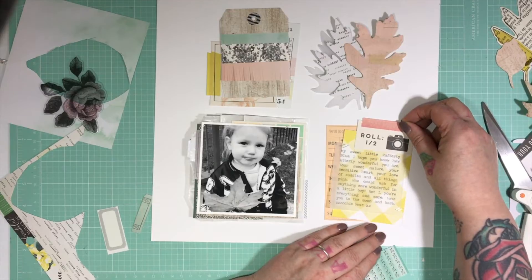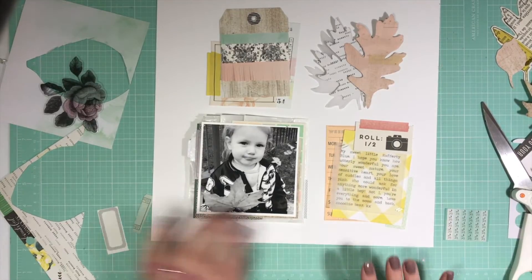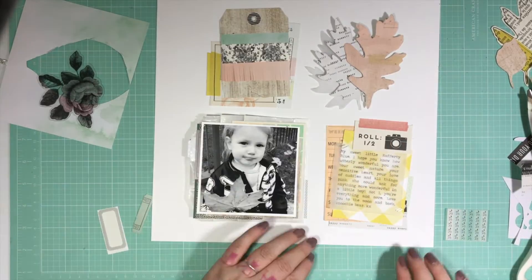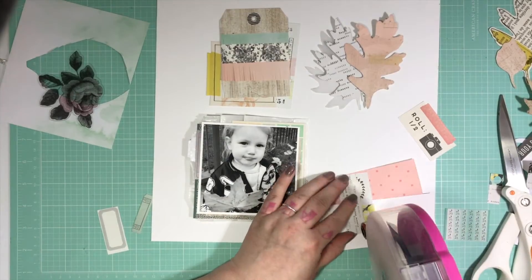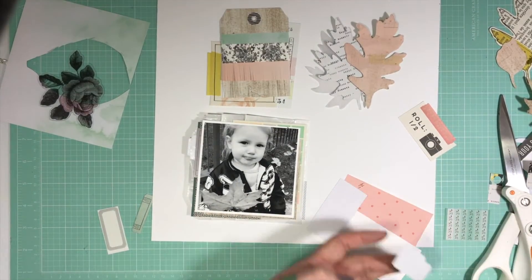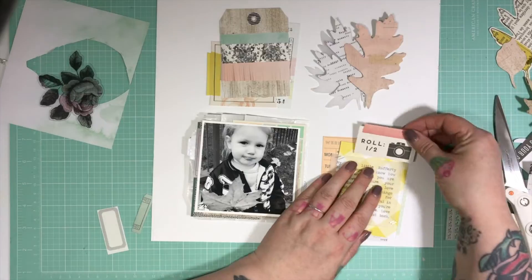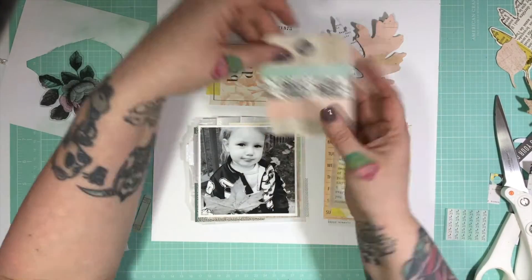I'm struggling just a little with the ephemera on this one, trying to get it to layer the way I want it to. I end up going and grabbing a scrap of the text I'd used for the leaf up in the top — I think that's from the Bloom collection — and I just pop that behind, and it adds just the right amount for me. I pop the lovely green piece I'd found to add the green from the tag down into the bottom as well, and I do end up using that lovely camera piece — I think it works quite well.